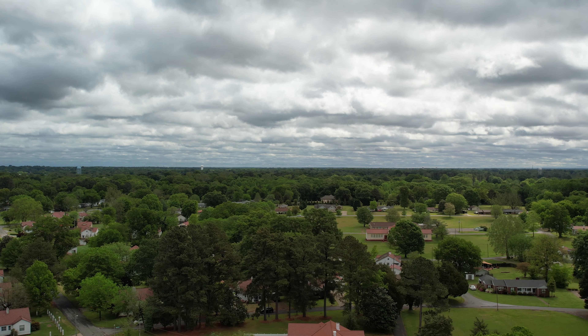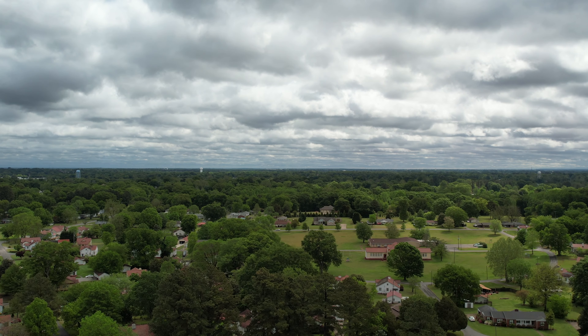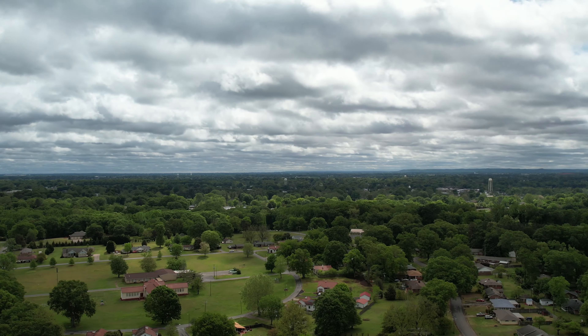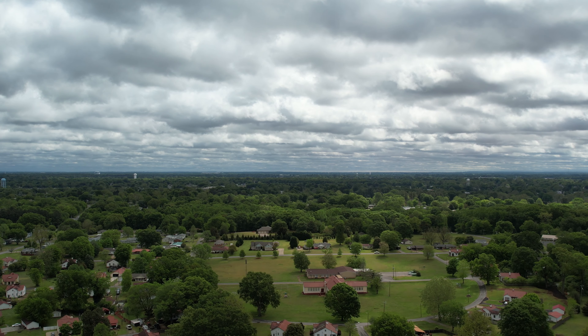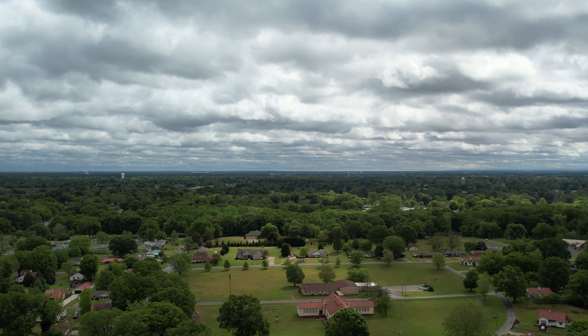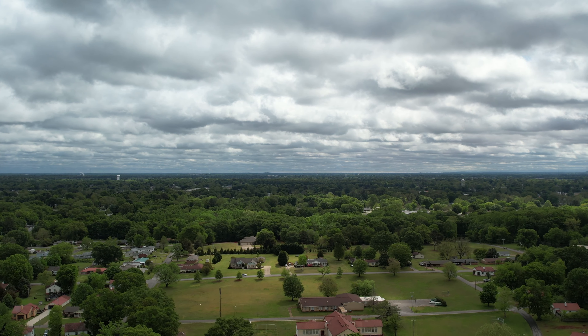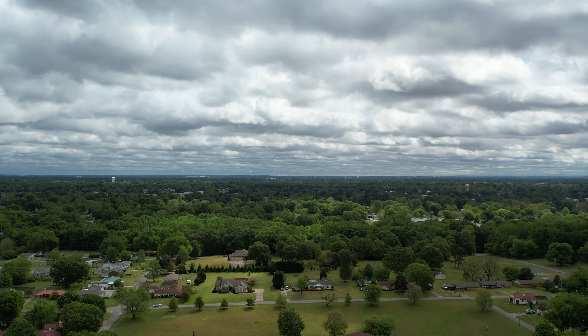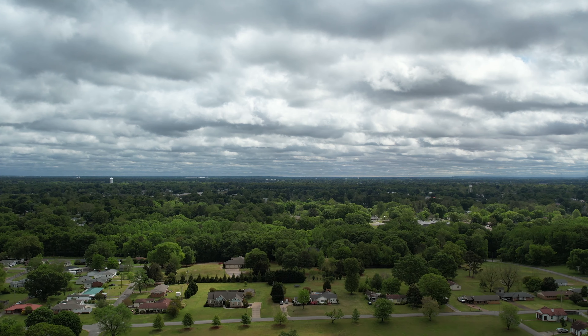I'm ascending rapidly, and obviously to a safe and responsible altitude, staying below the clouds. Then I'm going to go forward — speed right now is 41 miles per hour. So that's in one direction, 42 miles per hour. Wow, this thing is zipping!